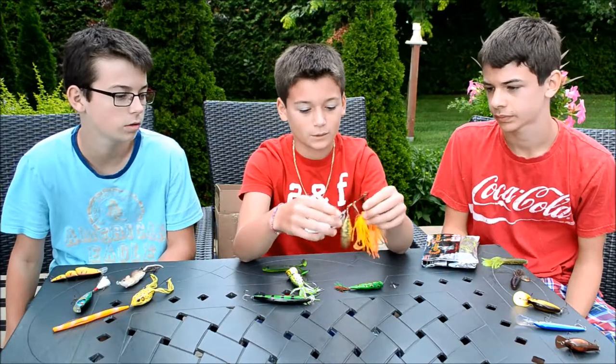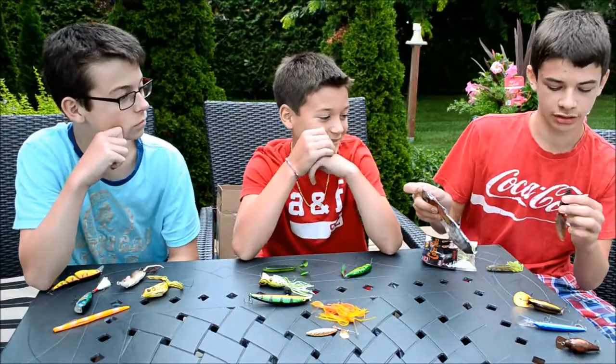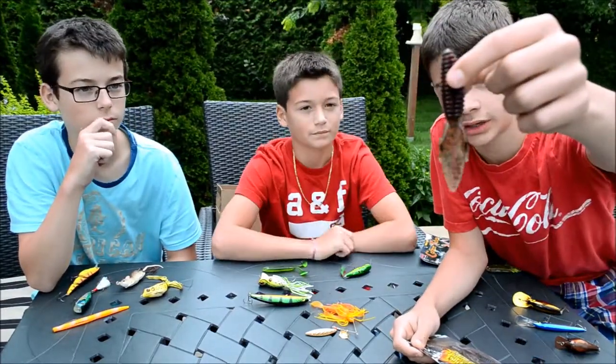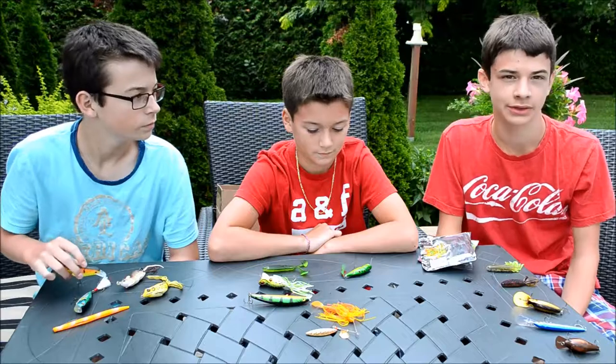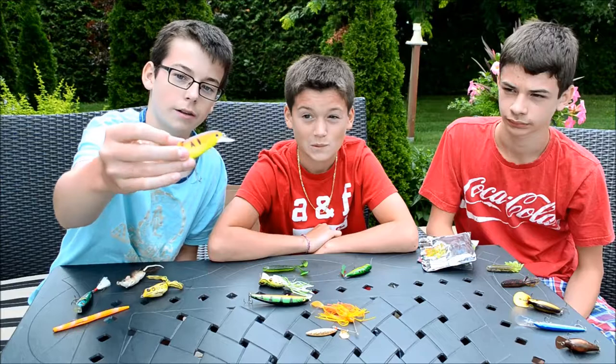Here I got a double gold blade spinnerbait from Booyah. Here I got a Reaction Innovation creature bait — as you can see it's very nice quality. You can flip and pitch it into heavy mats, or you can use it as a trailer for any jigs or spinnerbaits.